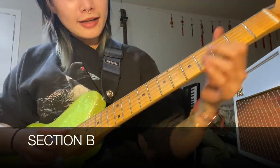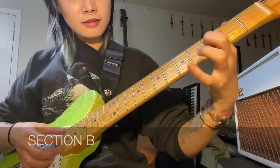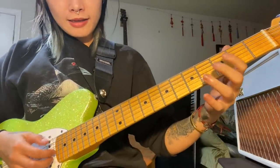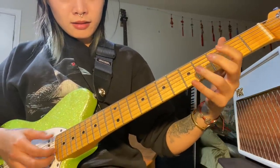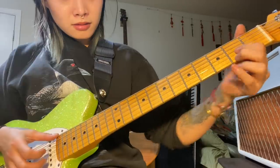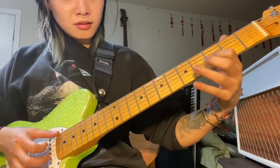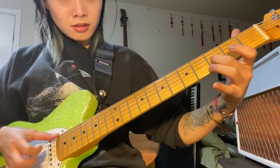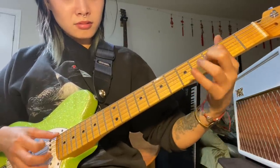Section B is going to happen all the way down here. It's a series of hammer-ons and pull-offs, so I'll play it really slowly.